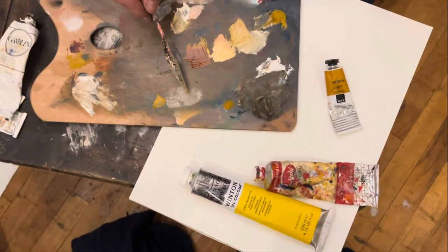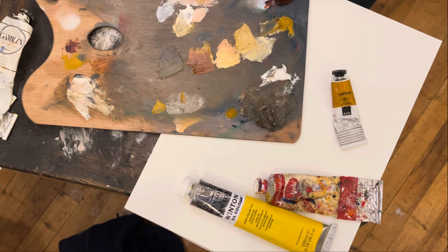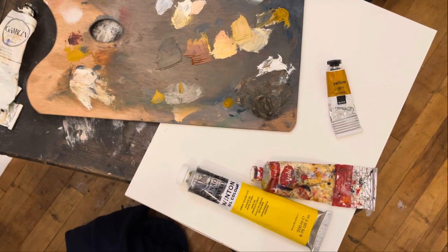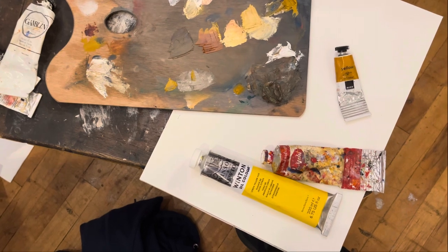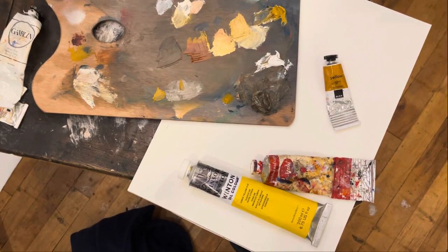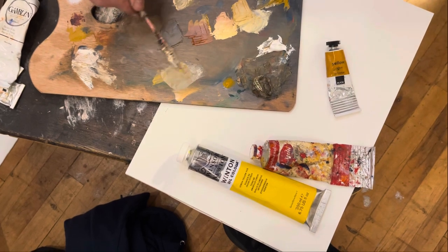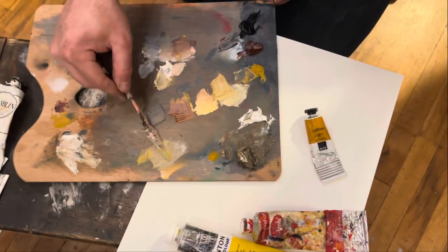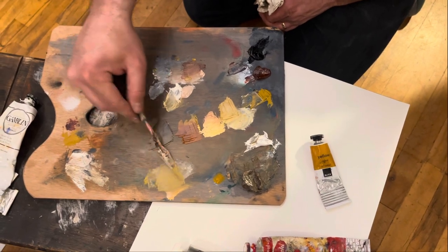The way to figure out if it's the proper value — if you touch it and it looks like you put ink on it, it's too dark. If it looks like you bleached it, it's too light. If it kind of just falls into the surface, then it's the right value.